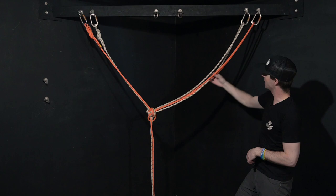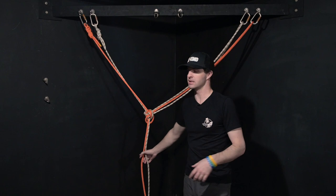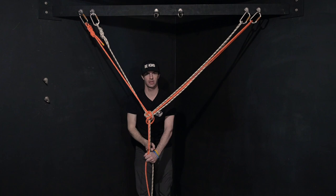The nice thing about this, unlike the other one, is if any single point on either side fails, nothing happens here. We've created a centralized focal point — if I'm hanging here and one of these lines fail, you're not going to swing to whatever side that may be. This is something I'm really, really liking right now.